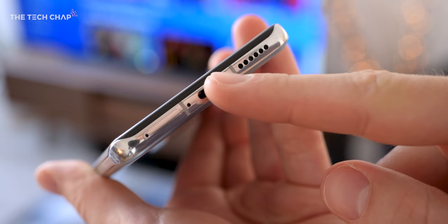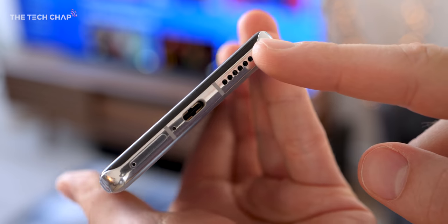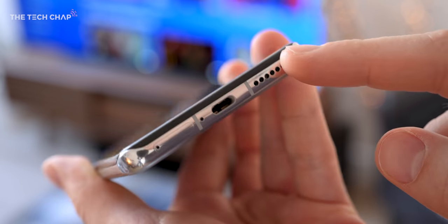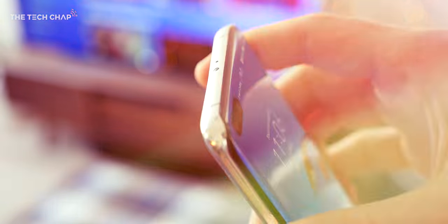We also get IP68 water resistance. But one thing I was a little bit surprised and disappointed by is the fact that we just get a single speaker setup — it doesn't even use the earpiece as a speaker, so that's probably my one criticism so far.